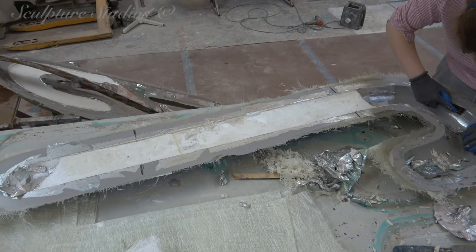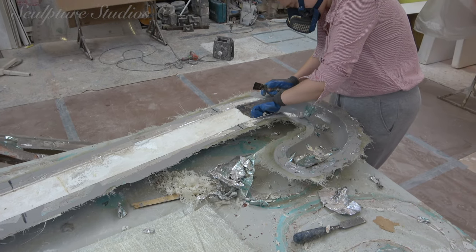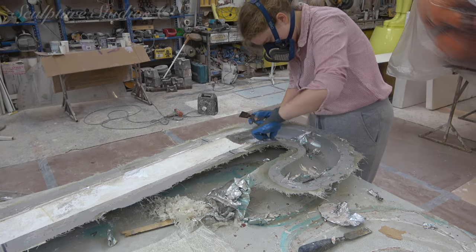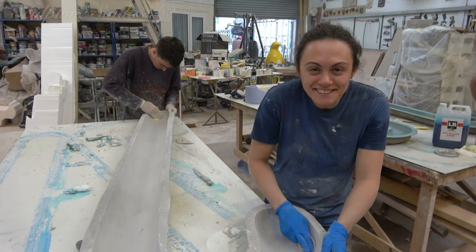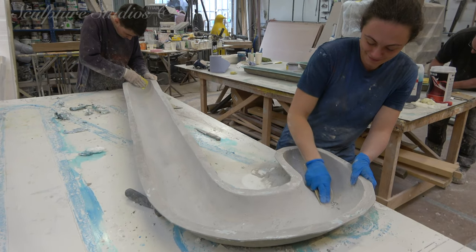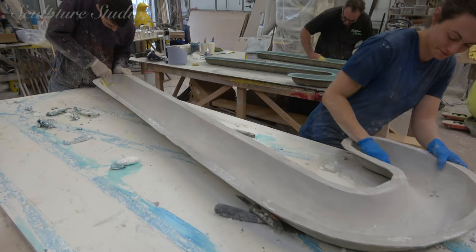When all of the resin has cured, we remove the master pattern from the inside. As we're going to be creating numerous casts from each mold, it's beneficial to spend a good amount of time now cleaning up all of the interiors. The better finish we get on the molds now, the less work we'll have later on needlessly repeating the same cleaning up on every cast.